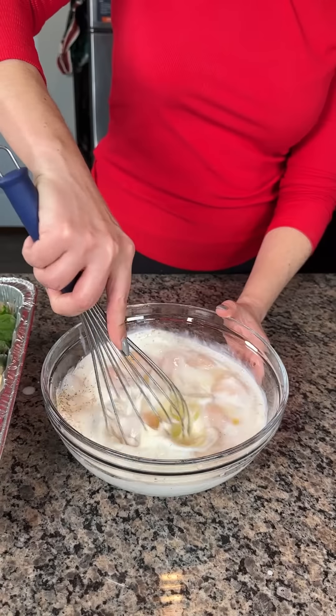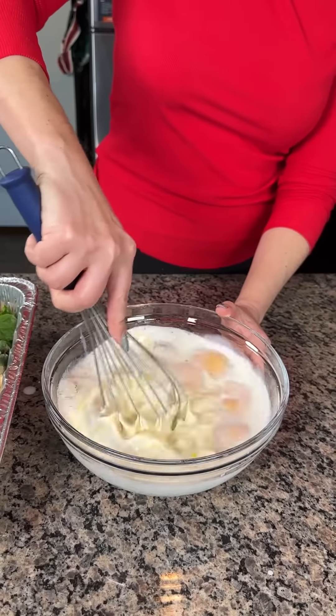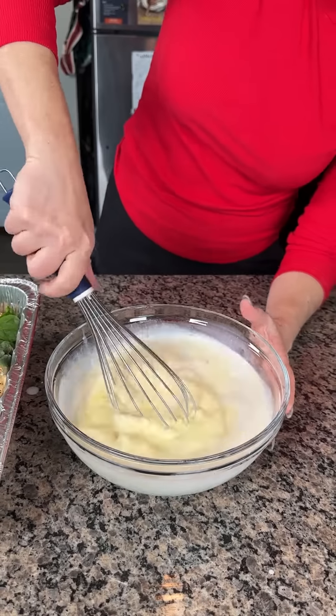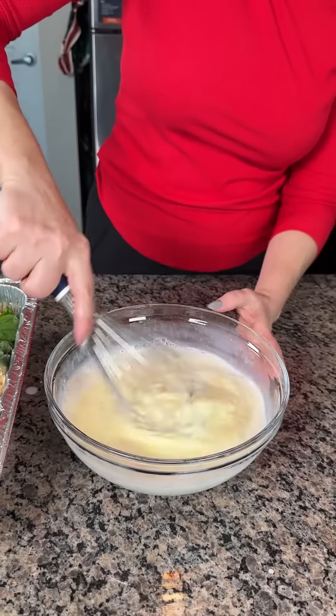Now y'all, we're going to mix this with our whisk. You could use a fork here too — forks work real good. I don't know, how are you supposed to hold this? Like this or like this? Someone tell me.